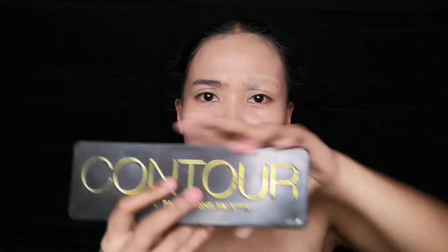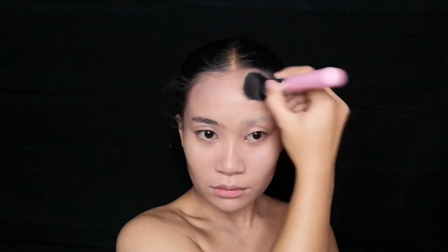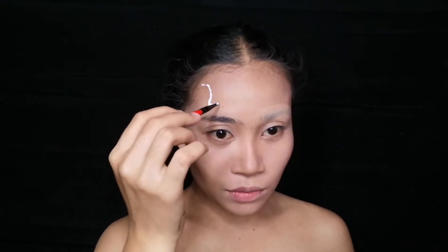And next is the contour. Then after the contour, I'm gonna do now the outline of my ice cream look.